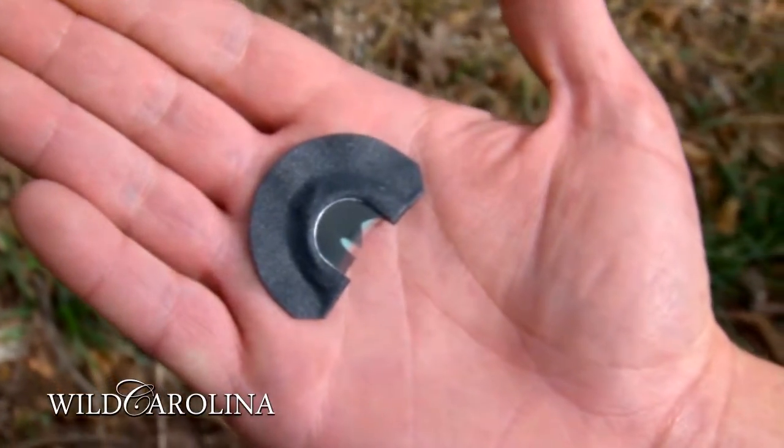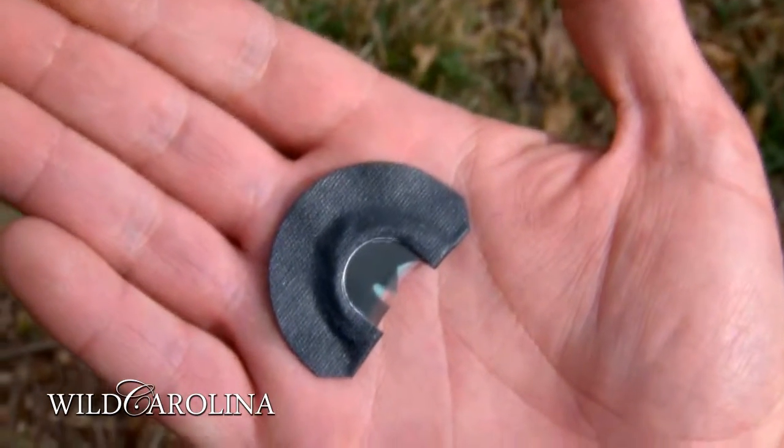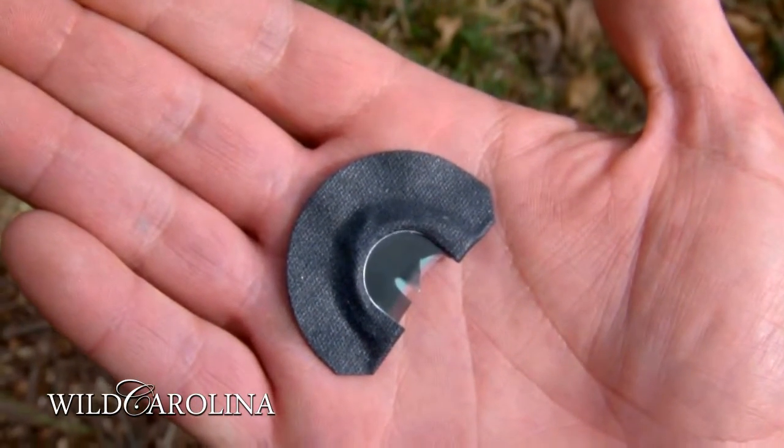Now that we've covered the most basic hen calls, let's tackle the most difficult call to make — a gobble with a diaphragm. I like a multiple reed call with a lot of cuts in the reeds. The call you're looking at here is a Thunderstruck by Bloodsport Game Calls.